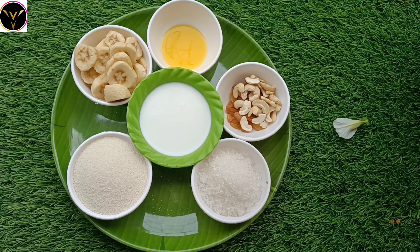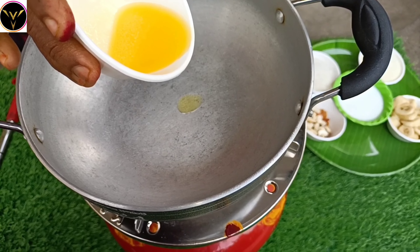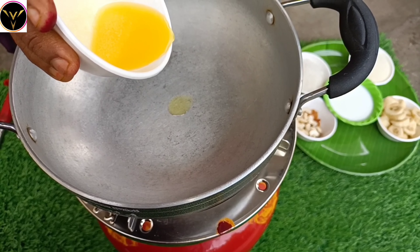The ingredients for this recipe are: bananas, ghee, dry fruits, sugar, suji, and milk. First, heat the pan and add the ghee.